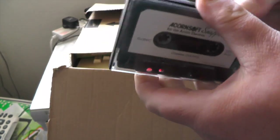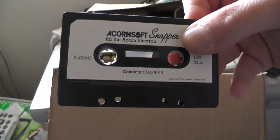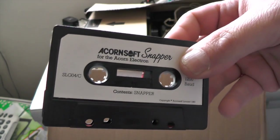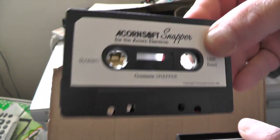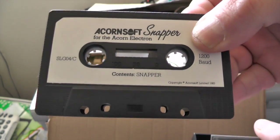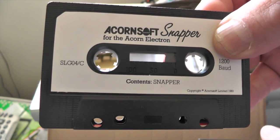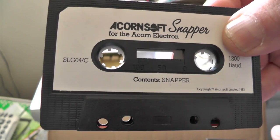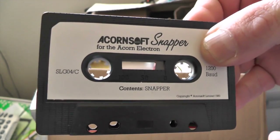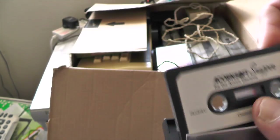And for all you kids out there, this is a cassette tape, which is how we used to load and save our programs and games back in the day. Cassette tape — music used to come on these as well, none of this MP3 rubbish you download off the internet. Used to record your music off the radio, try and pause it to stop the DJ talking at the end of the song. That's how music used to come, that's how we used to have our games back in the day. So we've got an Acornsoft Snapper.